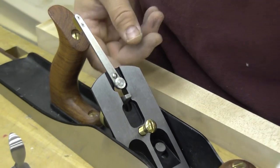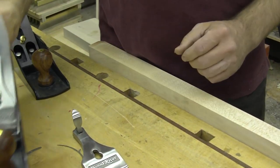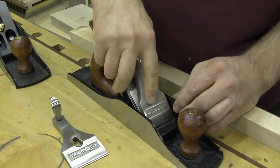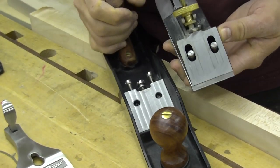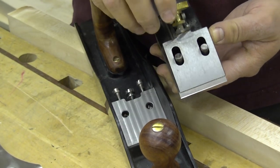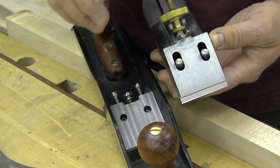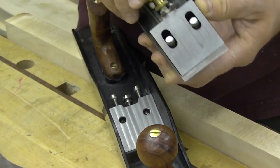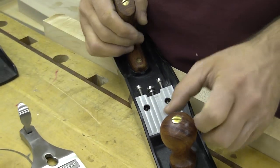If you loosen the two back screws, you can take the frog out. I want to show you the contact surface between the two. That large milled surface on the bottom of the frog and that large milled surface on the sole of the plane make sure that the two pieces are held firmly in place with no vibration — a very solid bedding for the blade. This is a great feature and, as I mentioned, typically found only on more expensive premium hand planes.